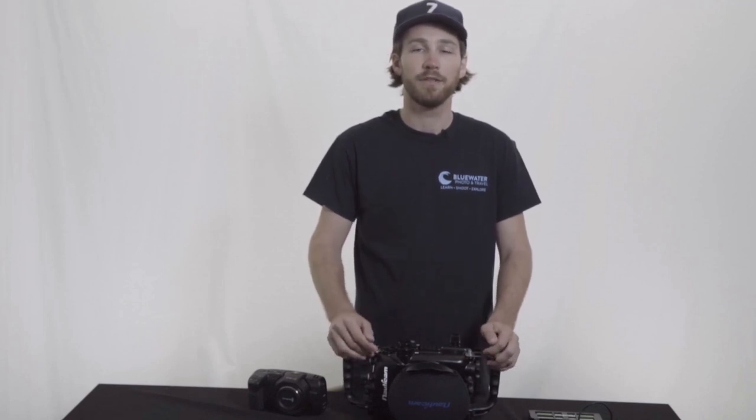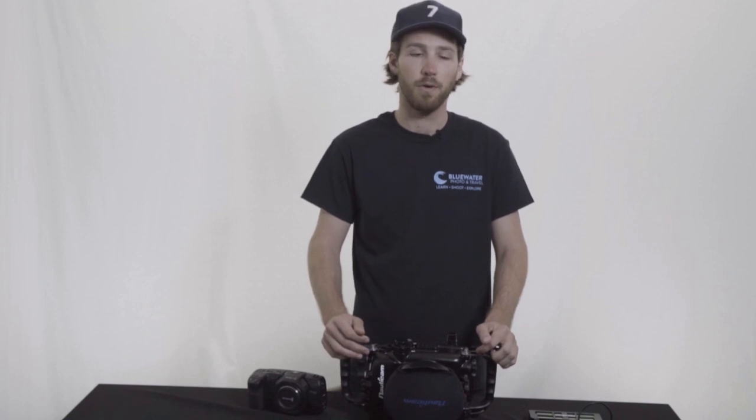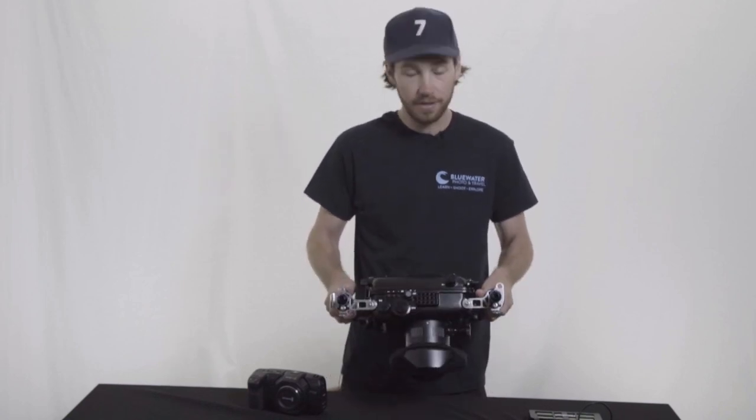Hey guys, Davis here from Bluewater Photo. Today I'm here to talk to you about the Blackmagic Pocket 4K and the Nauticam housing. I got the chance to take it out to the Channel Islands the other day and shoot with it a little bit underwater, and I have to say I'm really impressed. It was a really fun housing and camera to shoot with, and I got a lot of good content, so I'm just going to walk you through some of the things I thought about it.